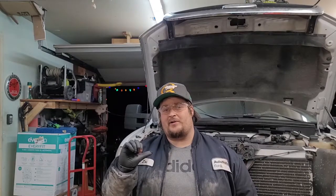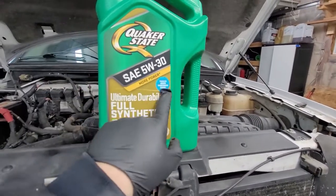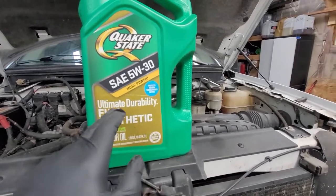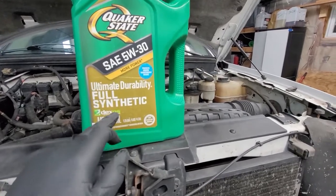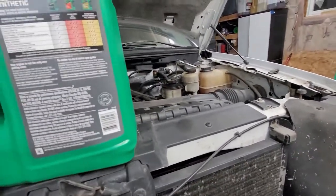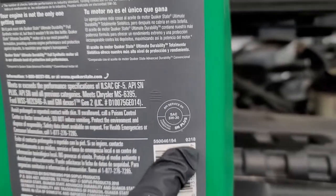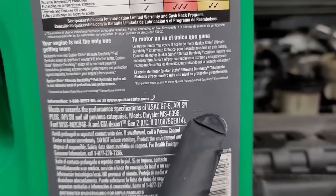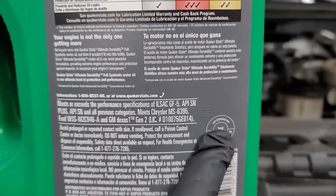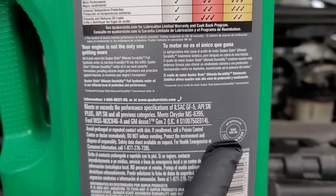While the oil is draining, I want to take a second to talk to you about new Quaker State Ultimate Durability Full Synthetic Motor Oil. This protects modern engines and turbocharged engines. It is Dexos approved for GM vehicles to Gen 2 standards. You want to have the SN Plus rating — SN Plus is the new standard up to 2020, so you want that for your pre-ignition protection. SN Plus will go all the way back to about 1983, so SN Plus is your modern protection.